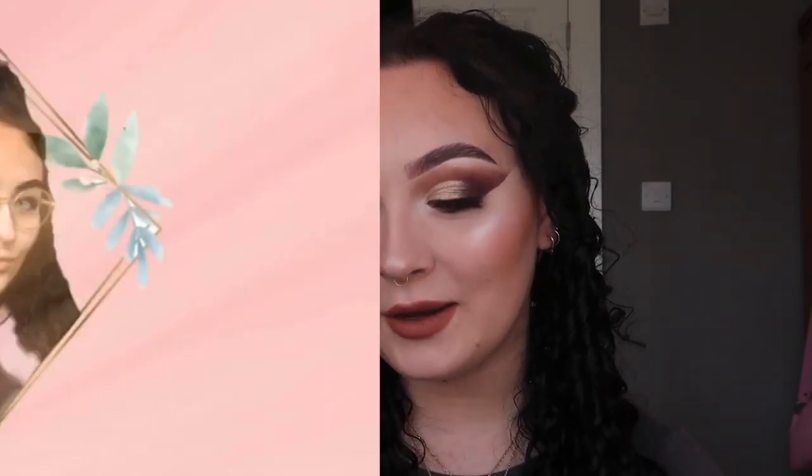Hello everyone, welcome back to my channel! Welcome to today's video, which is going to be a makeup tutorial of this half cut crease, which I absolutely am obsessed with. This look is quite dramatic but honestly it's so easy to create. I really hope you guys enjoy this video — if you do, please give it a thumbs up and subscribe, and hopefully I will see you in my next video.